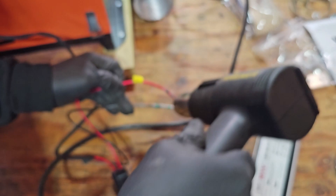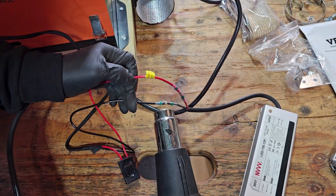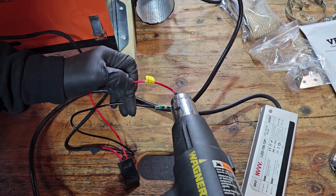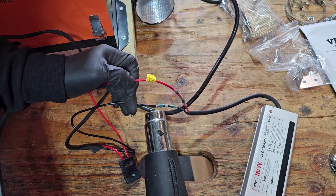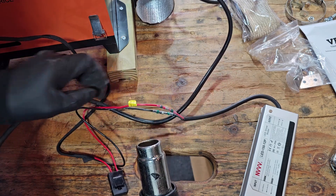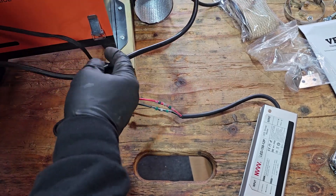Hit this one again a little bit to make sure we get a nice good connection on those two. Then let them cool down, put the heat gun out of the way, and see how it works.